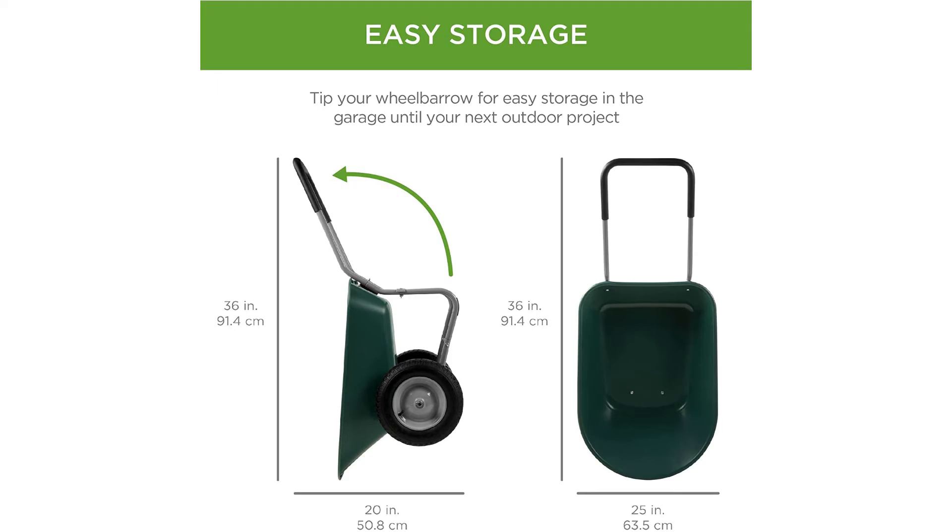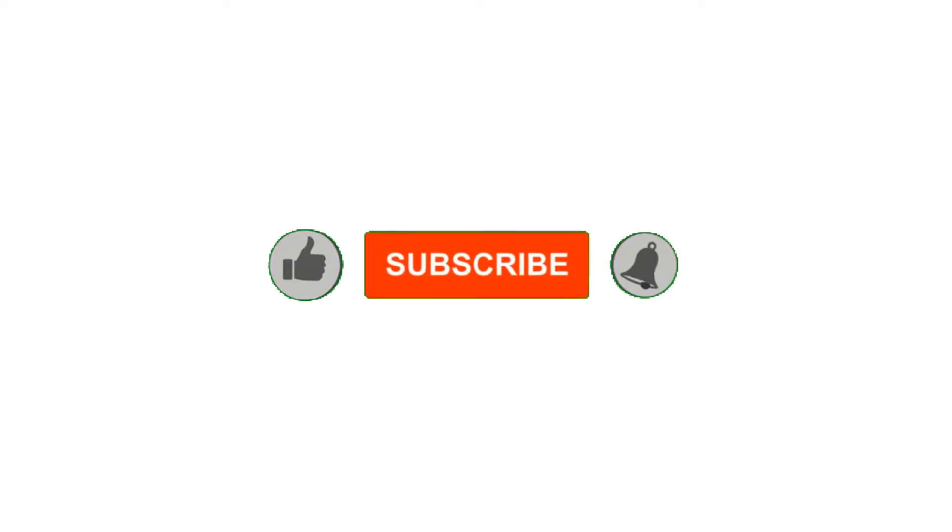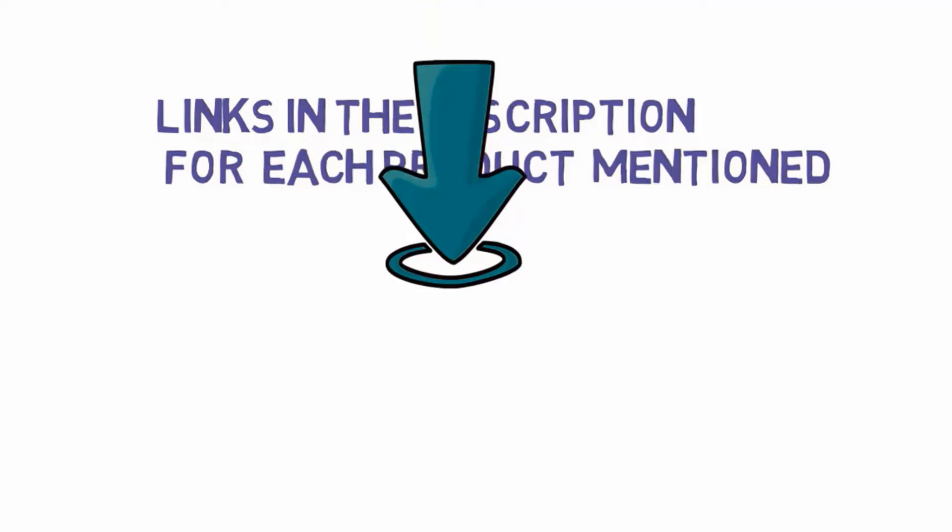Alright guys, that's all for now. If you enjoyed this video, please go ahead and leave a like and comment, and make sure to hit that subscribe button and enable your notification bell to get the latest videos from our channel. Be sure to check out the description for links to find the most updated pricing on all the products mentioned in this video.